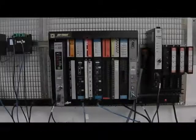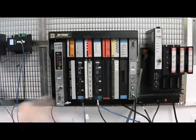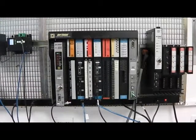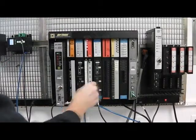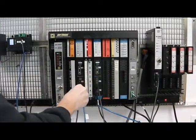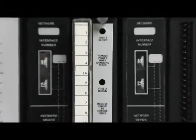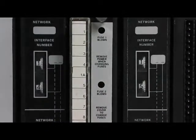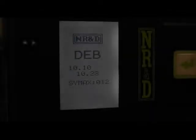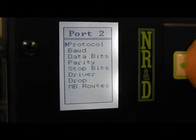Now let's try it with some NIMS. Port 2 of the DEB is connected to the bottom port of the NIMS on the right. The model 300 is connected to the top port of the same NIMS. The model 650 is connected to the bottom port of the NIMS on the left. We see that the left NIMS is at address 14 while the right NIMS is at 15. Now we set port 2 of the DEB to net-to-net mode and adjust the drop number to 115 to match the NIMS.